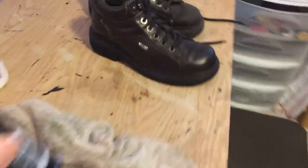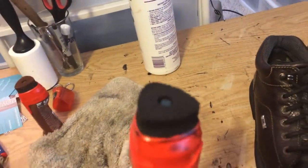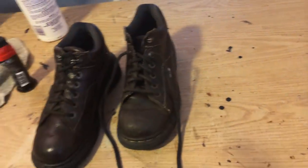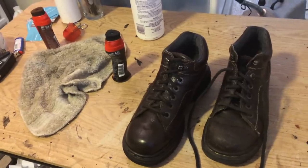I also have shoe polish here — the brown and the black. I like the new design on them because they're very good for corners and stuff. They used to have an older design that was flat and didn't have any edges. This new design is pretty cool.